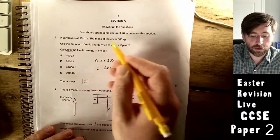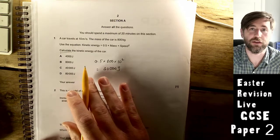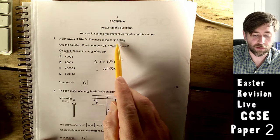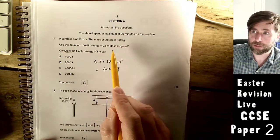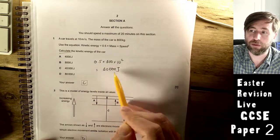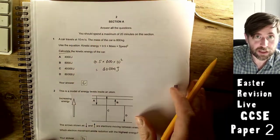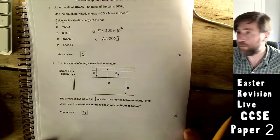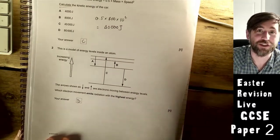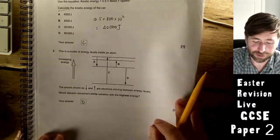With multiple choice, I always suggest you try and do the question before you look at the answers, because they write those answers to try and distract you. People are probably going to try to convert into grams — they don't need to; kilograms is fine — and they might forget to do the square. The answer was C. You still need to make sure you memorize equations; I'd recommend my book 'Memorize Equations for GCSE Physics,' which you can find in the description.